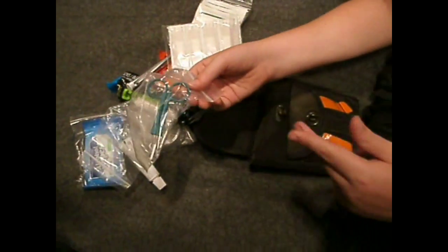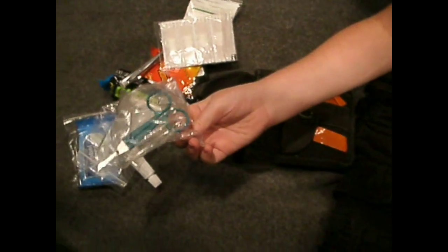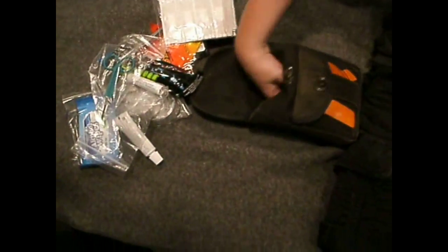These are gauze pads — different size gauze pads. And band-aids — different types, different size band-aids. And scissors so you can cut the gauze if you need to. A little pair of scissors.